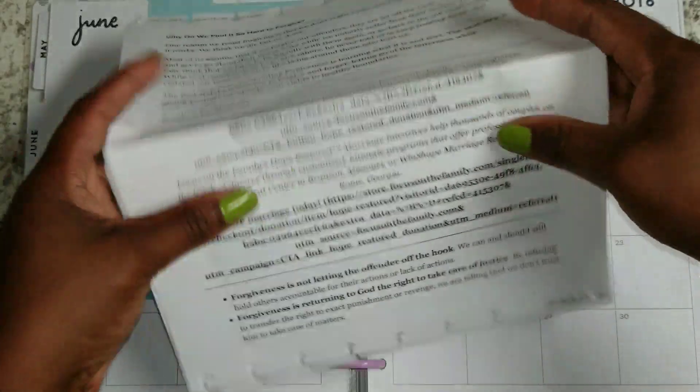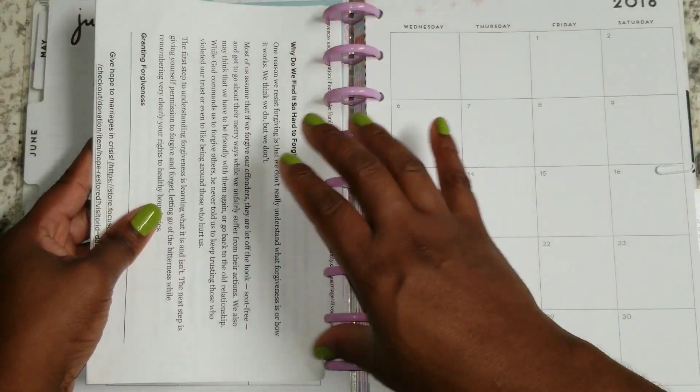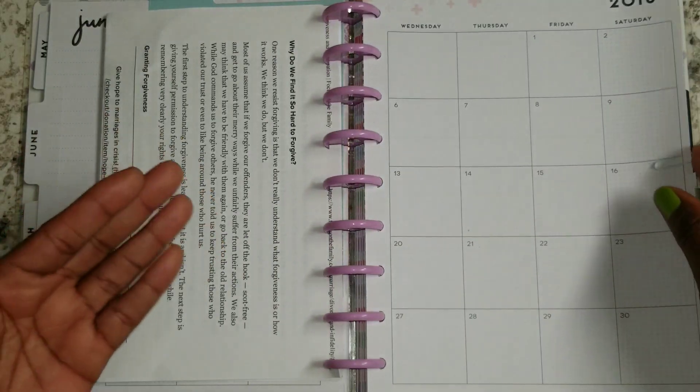There are 17 points here that the author says we should know about forgiveness and understand about forgiveness.